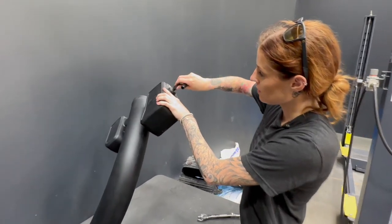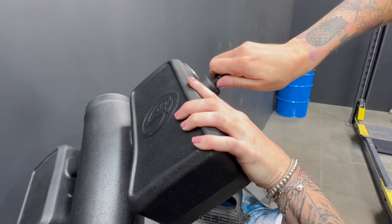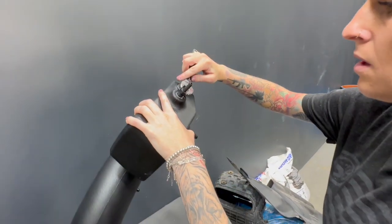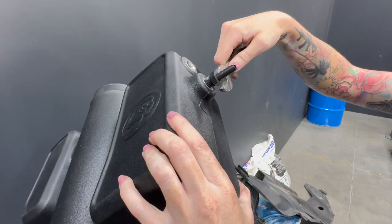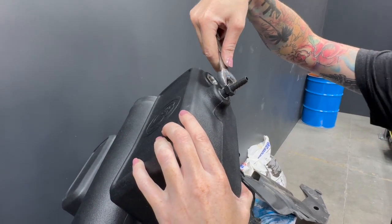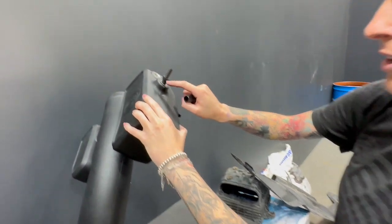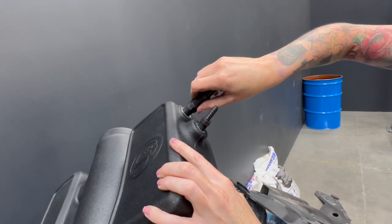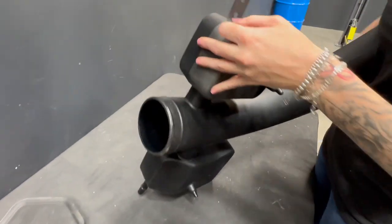When installing the fittings onto the intake tube, you're just going to want to hand tighten, and then you'll take a wrench and make one turn. It's okay to see the thread — you're not going to want to tighten them all the way down. Install the bracket onto the S&B intake tube.